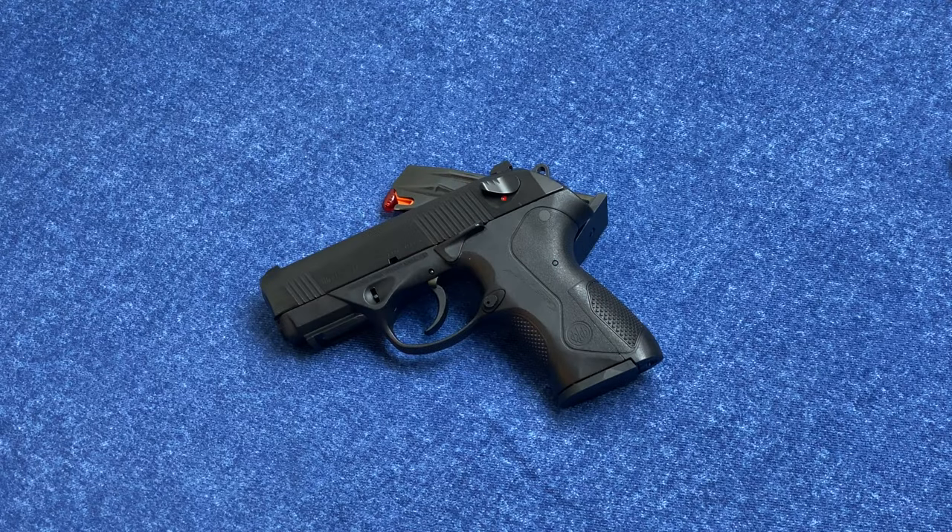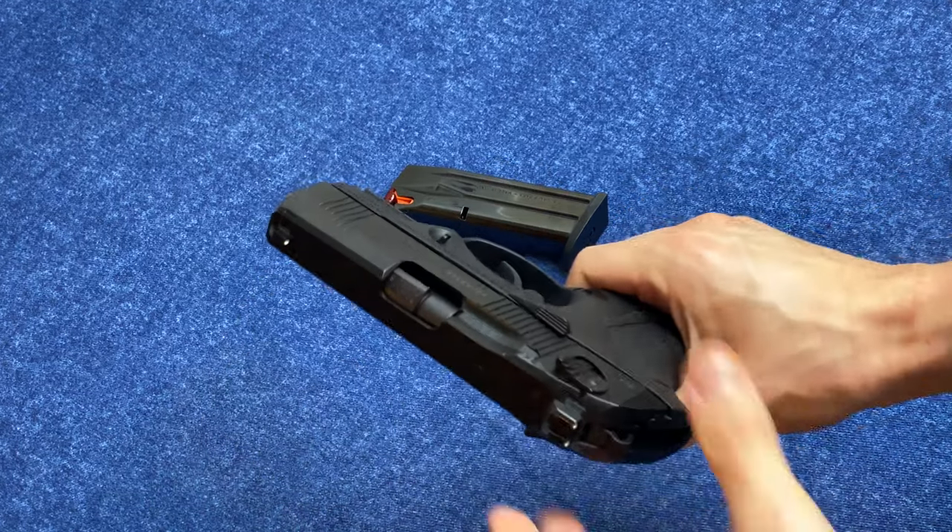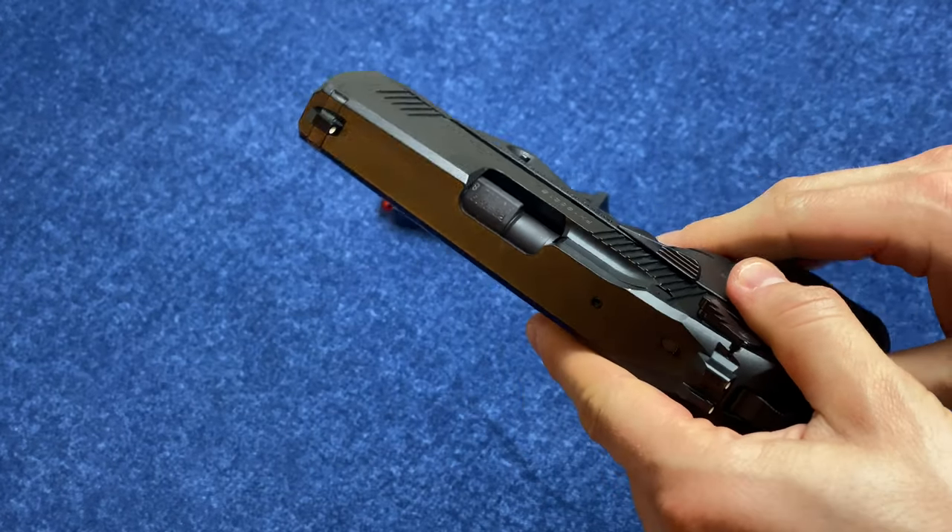Hey, Ed from Precision Gun Reviews here, and today we're back with our final review of the Beretta PX4 Storm Compact in 9mm. This is a polymer-framed, hammer-fired, double-action, single-action 9mm pistol. It has a double-stack, 15-round magazine, and it has a unique and interesting rotating barrel recoil mechanism.